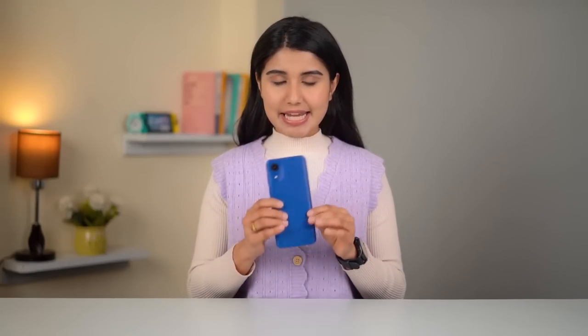Hey guys, I'm Pratima from Gadget Byte and this is the Samsung Galaxy A03 Core, the cheapest smartphone that I have laid my hands on in quite a long time. And it's not that I am hesitant to test or use budget phones. Instead, it's just that there aren't many brands actively catering to this category lately.